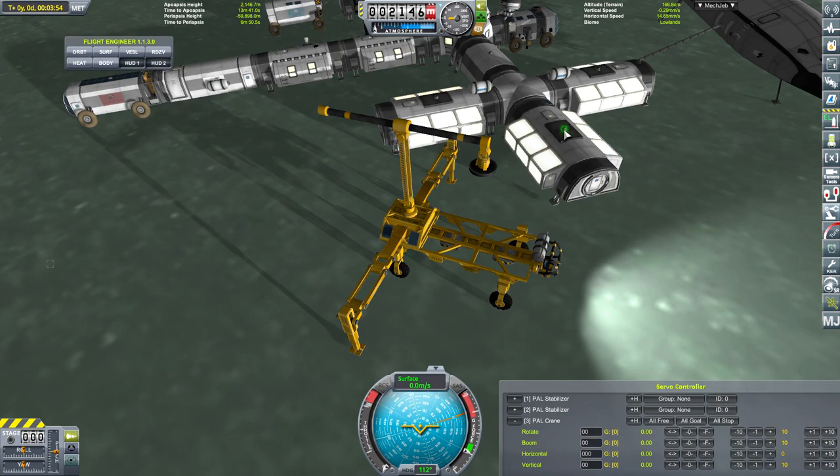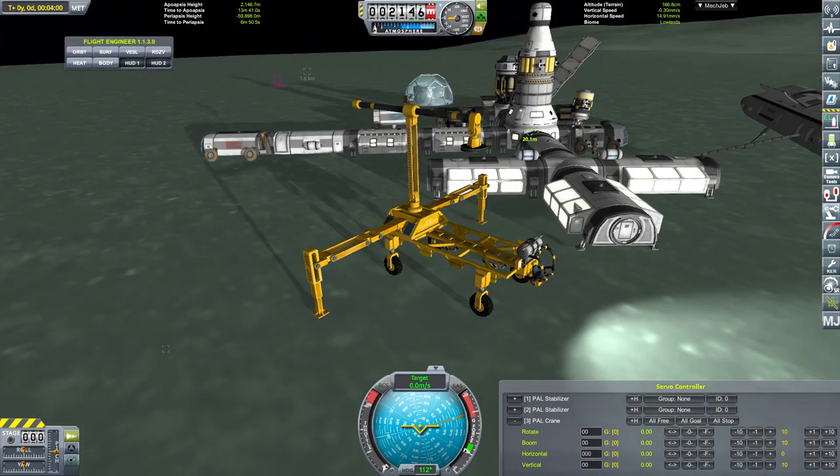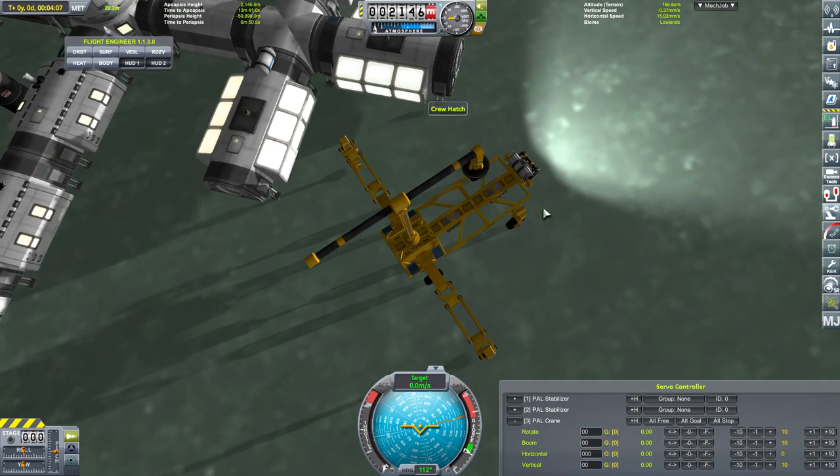There's a way to target things but I can't remember how. Anyway, we would need to move the crane over to there and pick that up, which is doable.